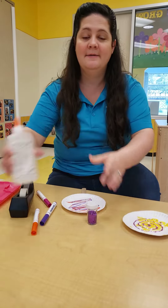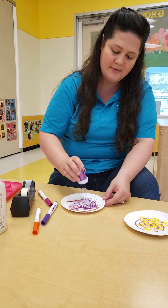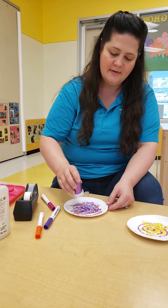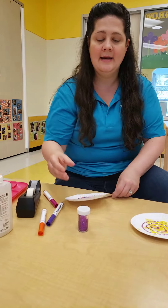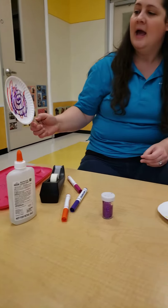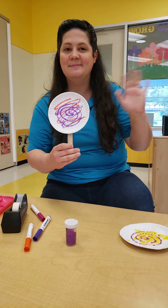Next is the fun part — glitter! Let's dump the glitter all over the glue. Then dump out the extra glitter on your lollipop. Have fun with this! Bye guys!